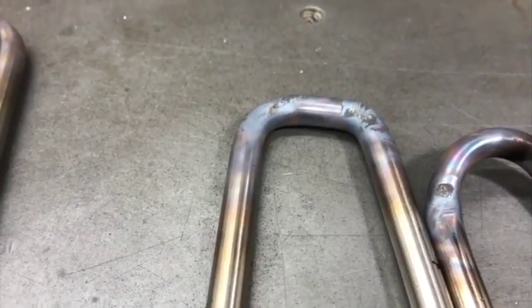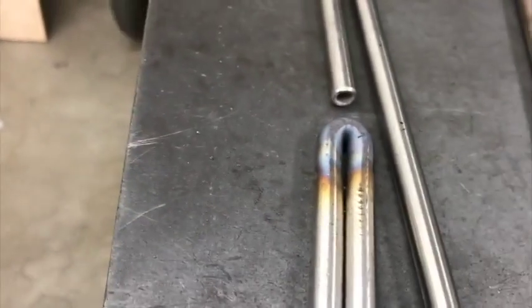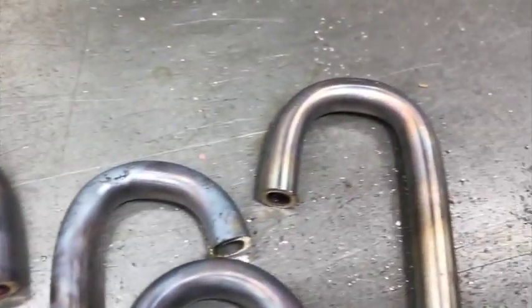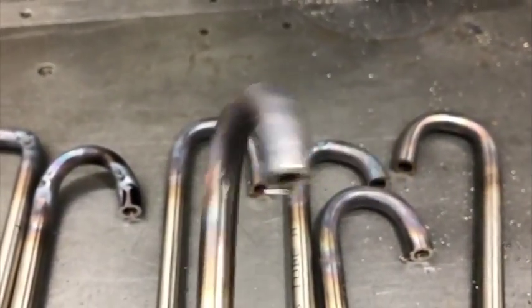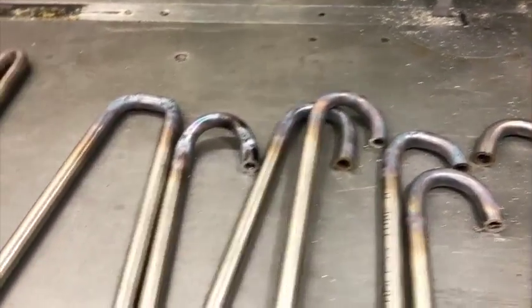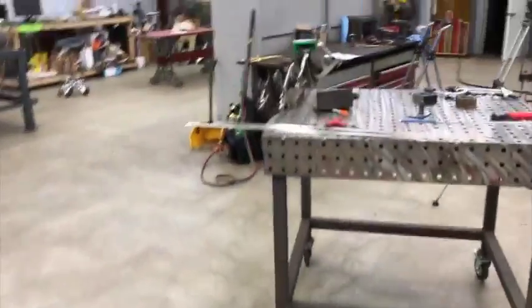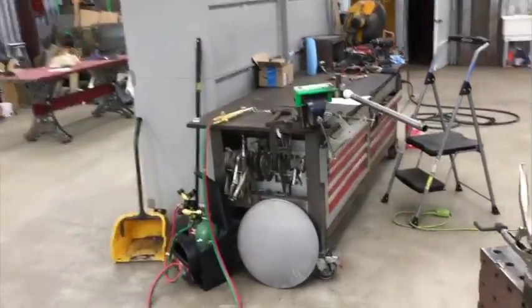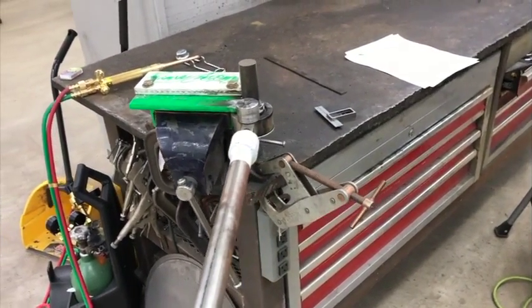There's one where I was just free-handing it and it came out more square. There are a couple of tight-radius ones that go in the center, but as you get more to the outside they're more round. That one's not too bad. Here's one that's pretty good — you can see they don't have quite as much heat in them, and not much deformation. And here's some more — that one I really didn't do so well.